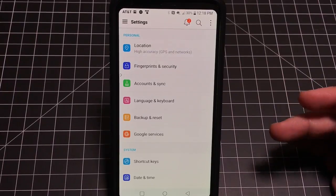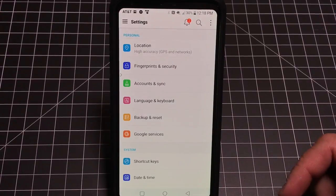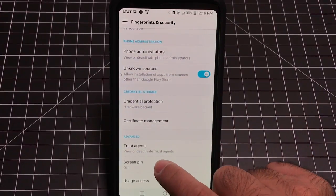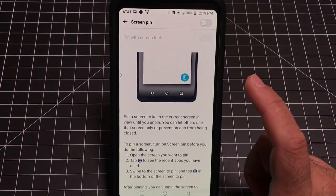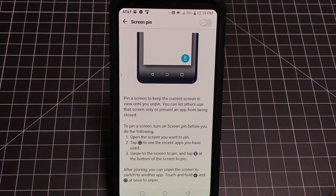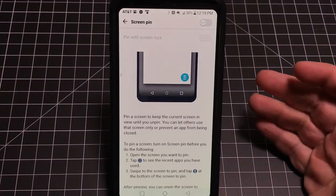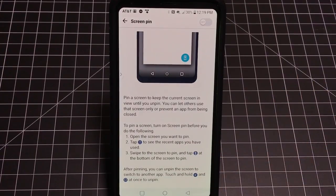Here's a tip for parents who hand their phones to children. Go into Security and find Screen Pin. Screen Pin locks your phone to a specific screen and won't allow you to navigate off it unless you enter the pin — great for handing the phone to a toddler. Whether it's gaming, movies, or pictures, it gives you control over what's accessible. Even works for friends who behave like toddlers.